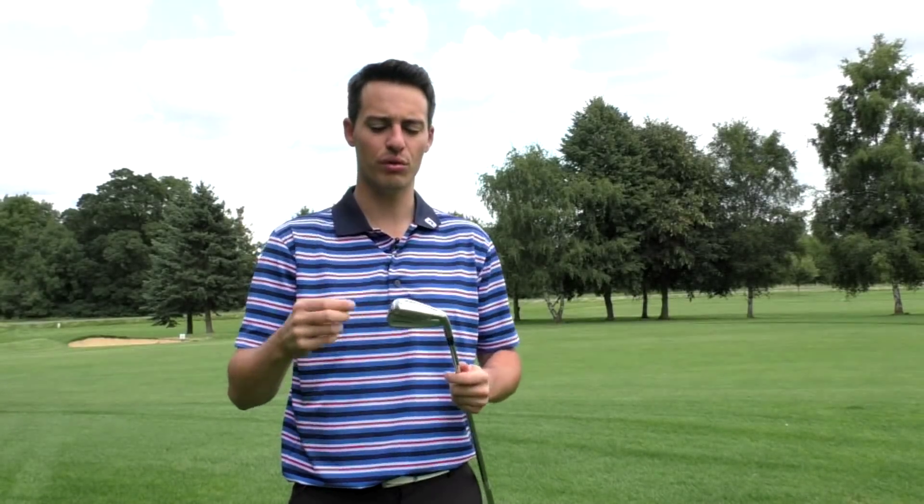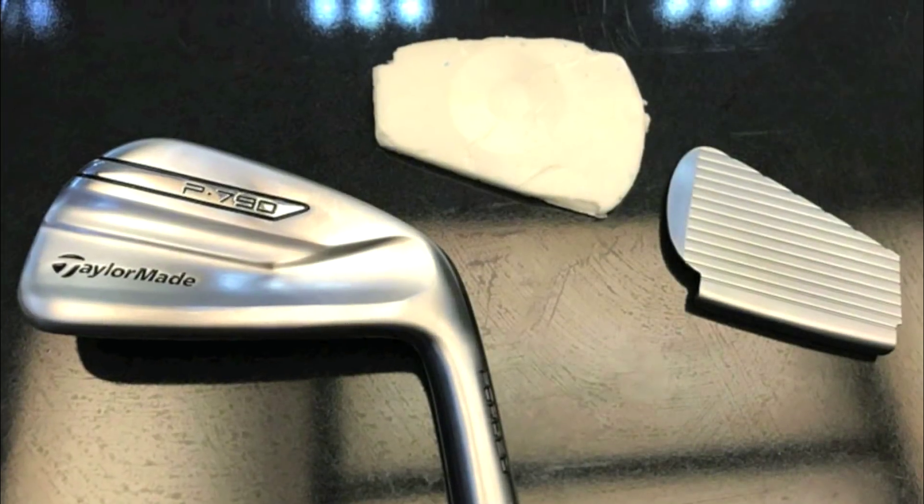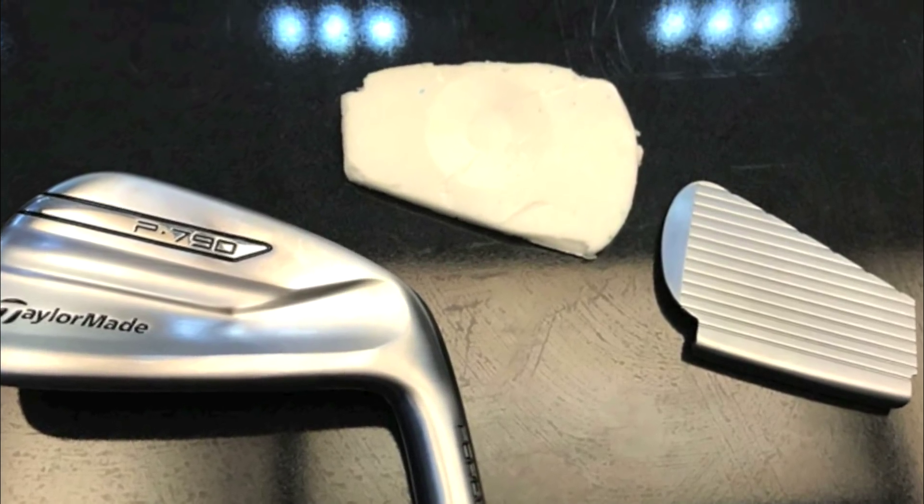The way they've achieved that is by inserting what they call speed foam through the toe. It goes in as a liquid but then expands four times the size behind the face, designed to dampen vibration for a softer feel and also to support the face. In fact, the face would actually be non-conforming if there was no speed foam there.